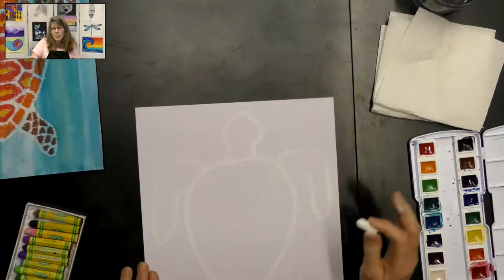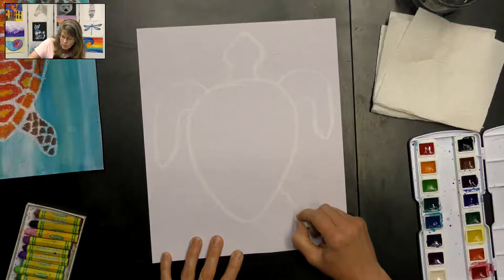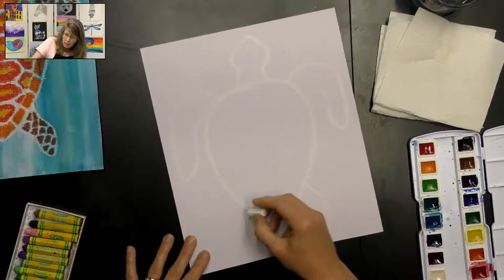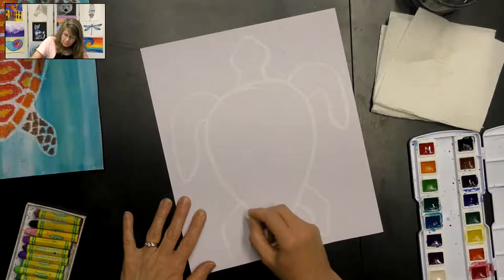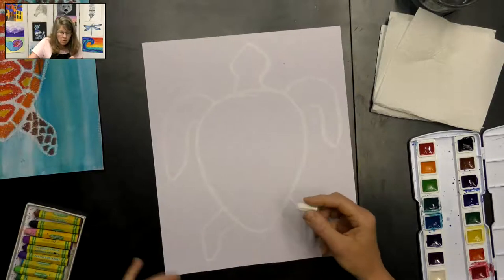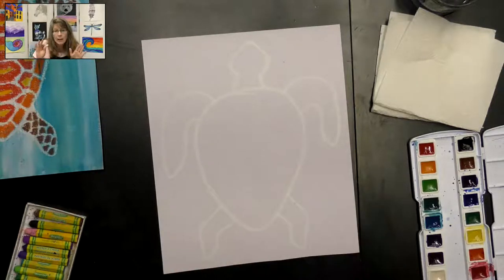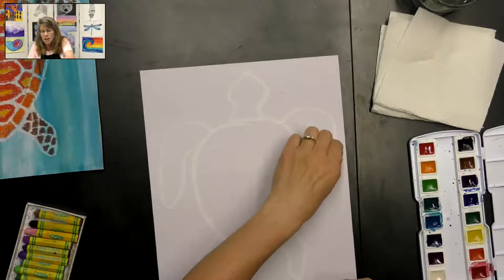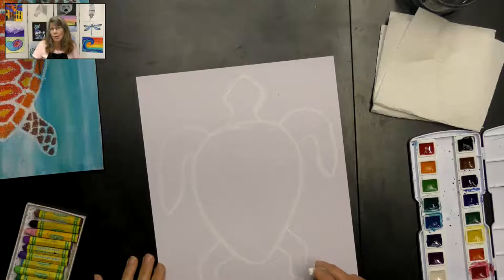The back flippers are a little bit smaller, so just come down a little bit, make the parallel line, and do the same on the other side. If you want to add a little triangle tail, you can add a tail — I'm not going to add one this time, but please feel free to add a tail if you'd like.